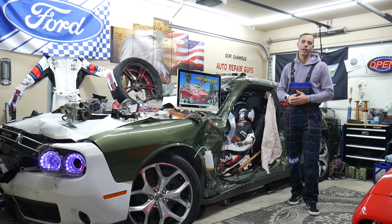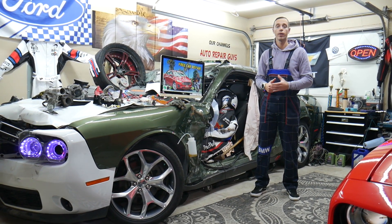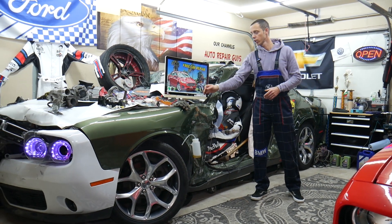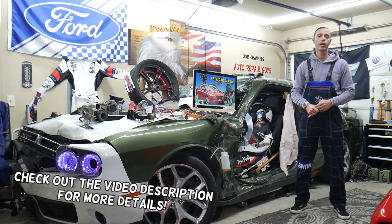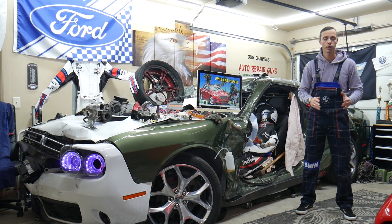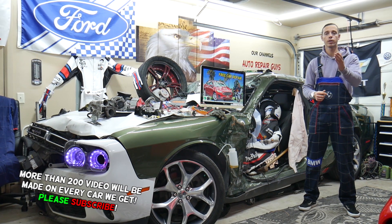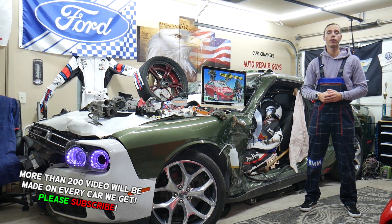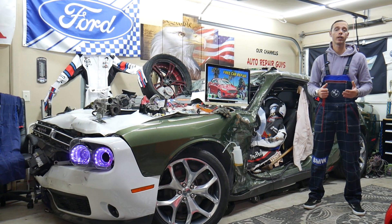Hey guys, welcome back to Free Car Repair. Thank you for watching and subscribing to the channel. Today's video will be super helpful for anyone with a Ford Fusion, this generation from 2013 to 2020, if you need to find where the intake air temperature sensor fuse is located, which fuse to check, and where you can buy cheap parts, fuses, and relays at a good price with quick shipping.